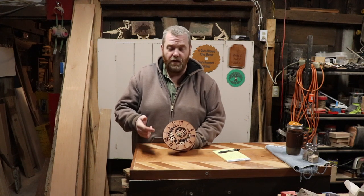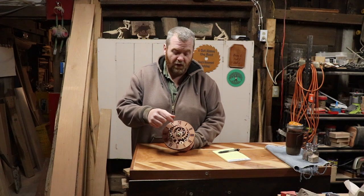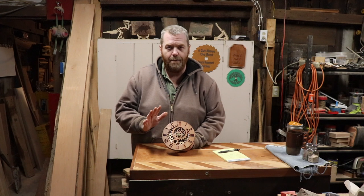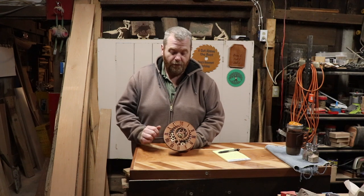Assembling the mechanics is really simple. It's just a couple of screws — you slide the hands on and there's a nut you screw on there. Very simple, anybody can do this. Really fun project.